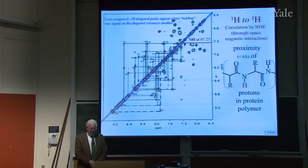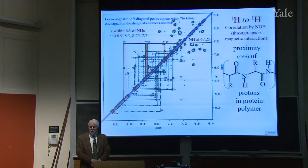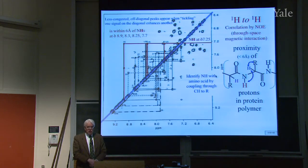The one advantage of having off-diagonal peaks is they're much less congested than what's along the diagonal — less congested than the normal spectrum. For example, we're looking at the NH proton at 7.25 parts per million. You can see that it interacts with several other protons — it's within six angstroms of signals at 8.9, 8.3, 8.25, and 7.7. You don't measure the exact distance; all you know is that it's close. This allows you to make a three-dimensional map of the protein. First you have to know which NH goes with which R group. The red NH is close to the blue one, and the blue one is then close to H's in the R group — so you can tell which R group each NH is near.